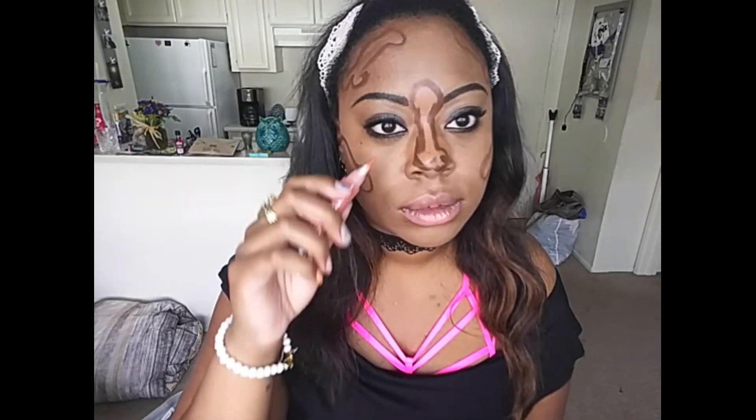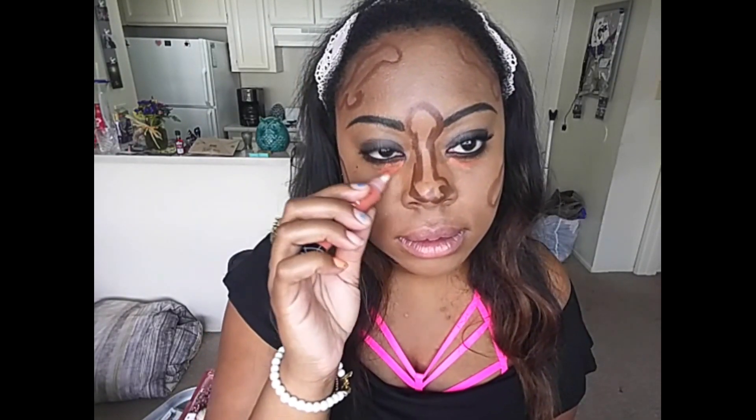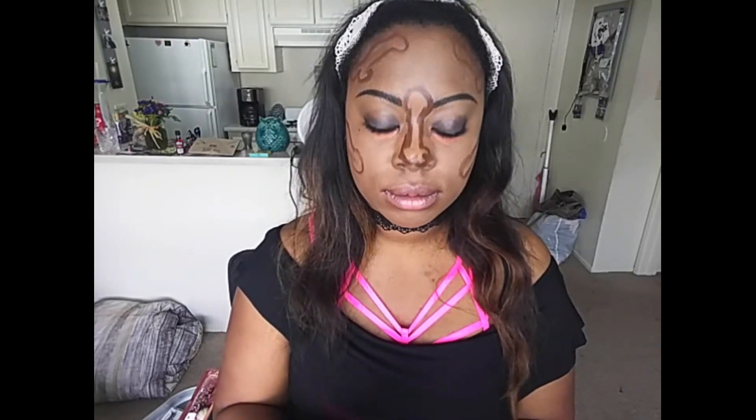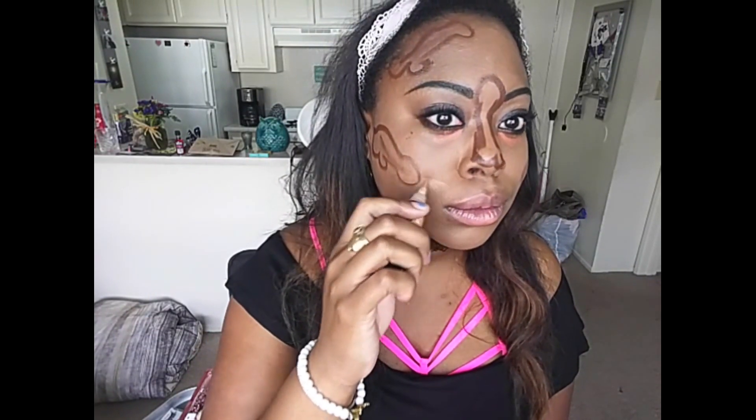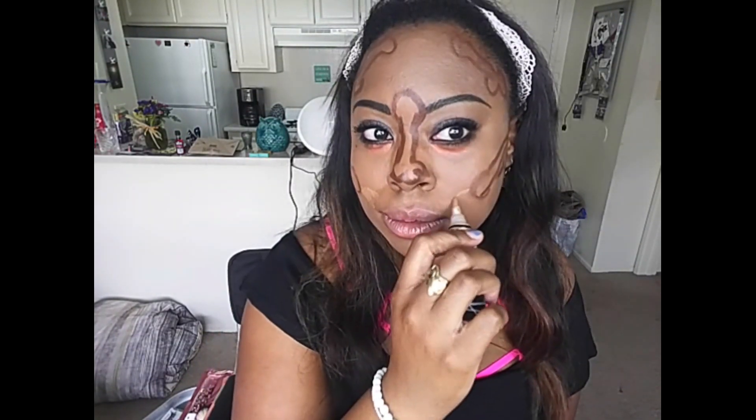For the contour I used MAC — I think it is; I don't know, I broke it to a million pieces as you saw. For the highlight I used LA Girl in Fawn — yes, in Fawn — and an orange corrector. Two of my favorites ever.